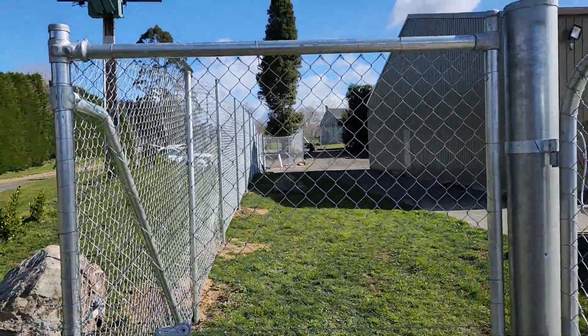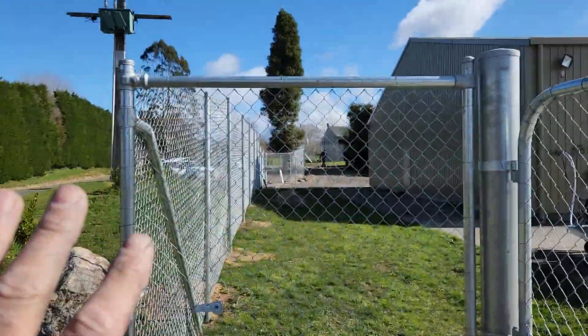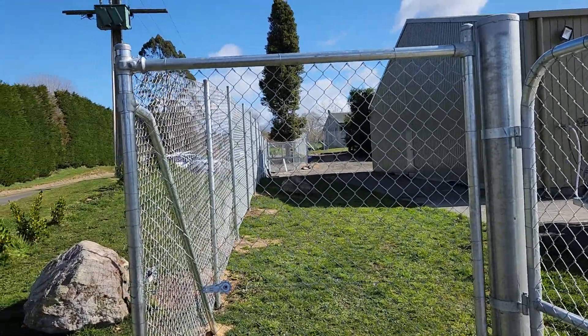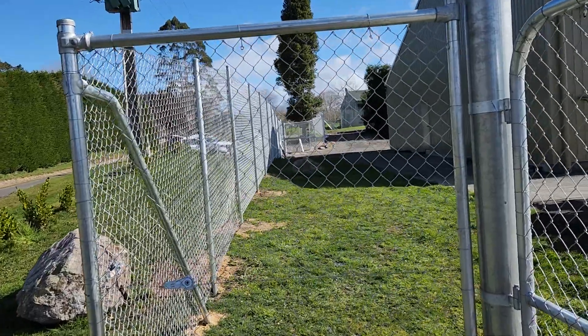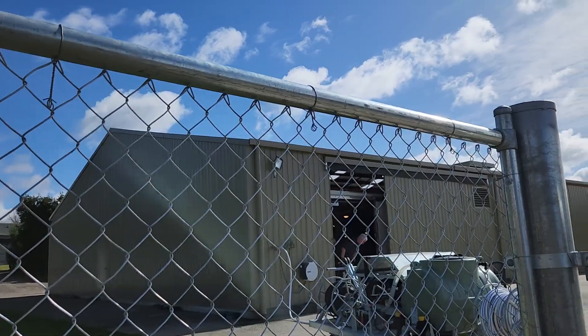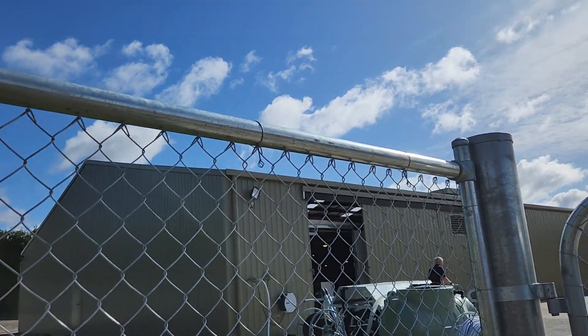We've also got a top rail on this section. You're either doing a short run, or you're coming around a corner and you need to put a top rail in place. That just ties the whole thing together.